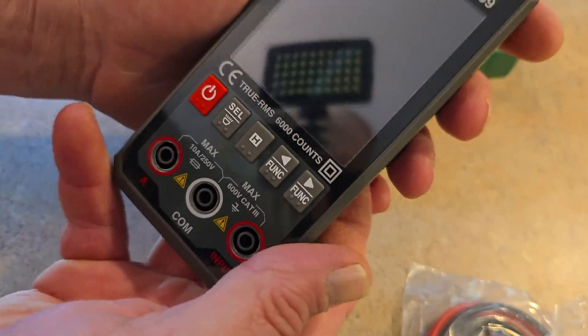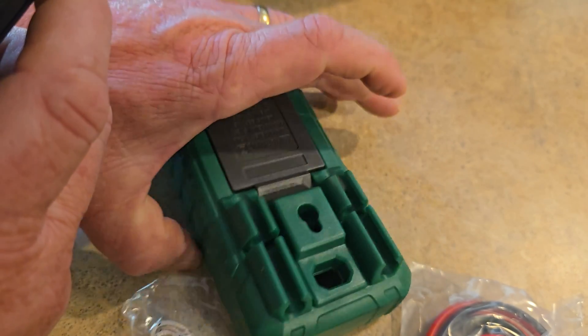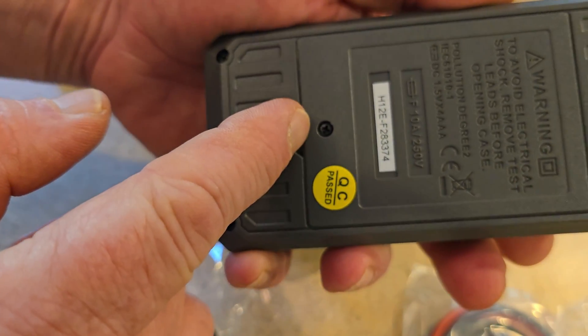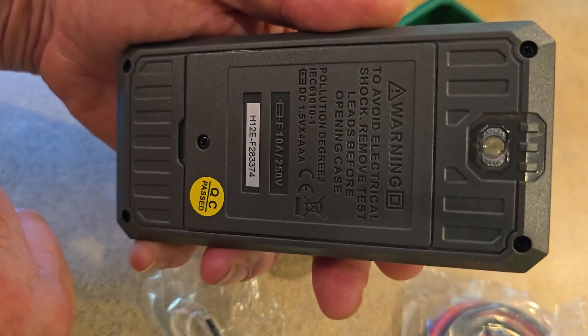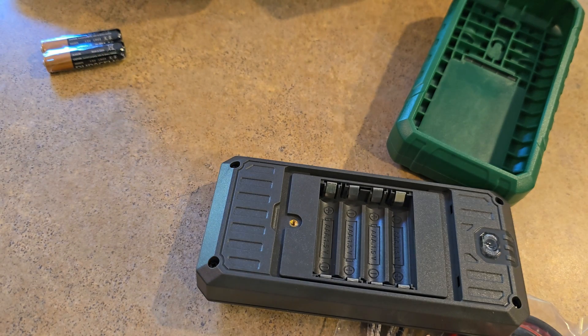So I went ahead and removed the rugged outside plastic case on the TSM599. That reveals where the batteries go. You're going to need a small Phillips screwdriver to remove the battery cover. I said AA batteries — I stand corrected, these are actually AAA batteries, the smaller ones. I apologize.